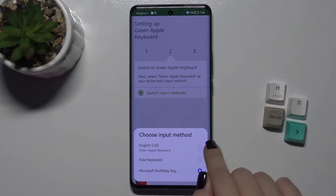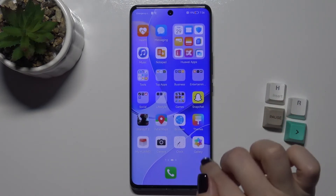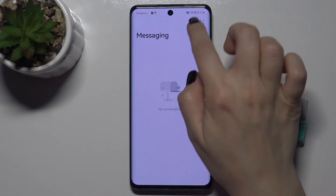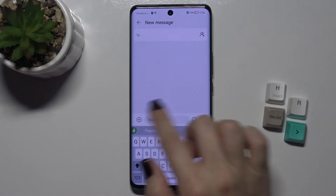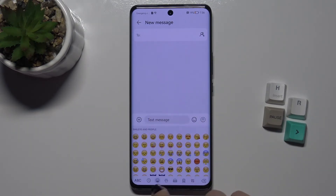Here tap the switch for input methods and switch this to the English United States keyboard. That's finished, and now we can check our keyboard. For example, go to Messages and when you text your message you can see that...